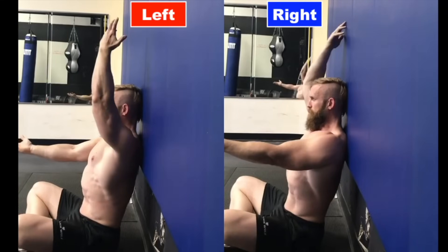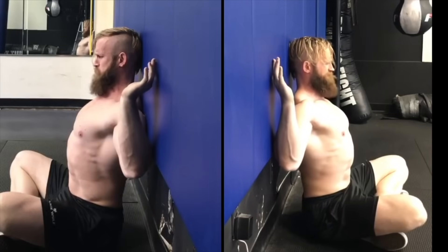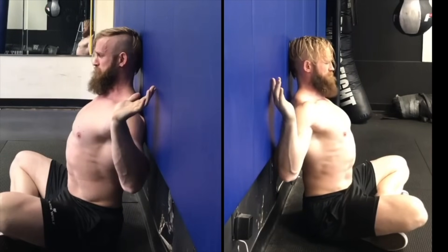When going palms up, the problem got even worse as you can see. When trying to pull his elbows down to his sides in a back squat position, you can see it's much harder to keep his left hand against the wall.